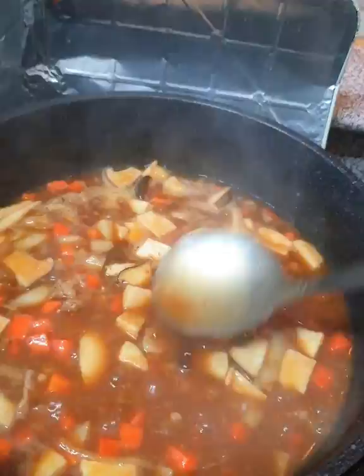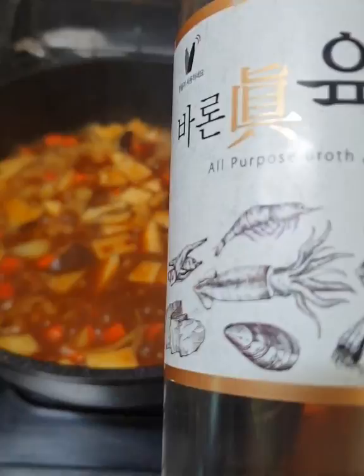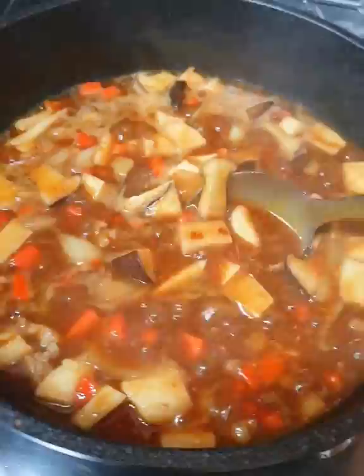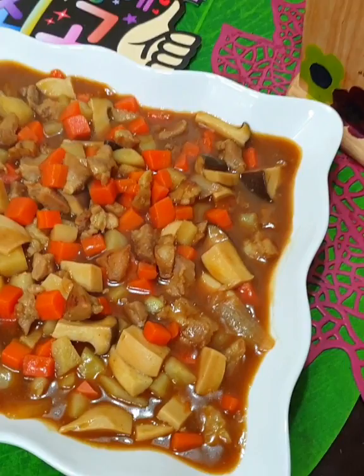Palaputin natin itong sabaw, at saka lagyan natin ulit ng konting yukso — all-purpose kasi pwede siya sa kahit anong dishes. So, pag sabaw, yan lang po yung mga ingredients niya. Very natural and organic po. So, isi-show ko sa inyo mamaya yung finished product natin — yung ready to eat pork curry.